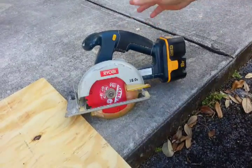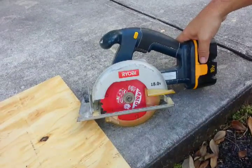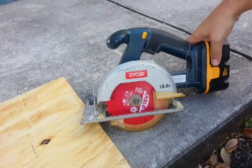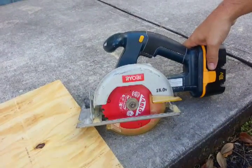This battery has done really well. I've been using it with the drill going through concrete to put in tap cons. I've been cutting all kinds of plywood, two by fours — I mean, this thing's a beast.